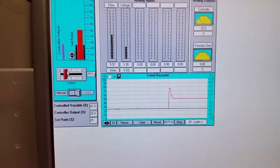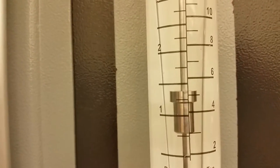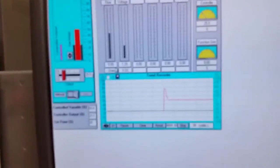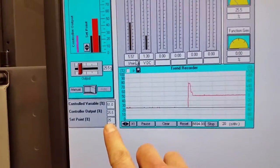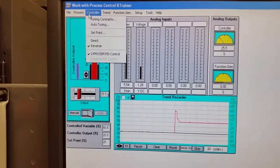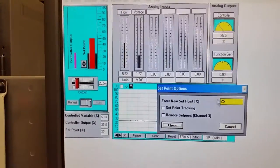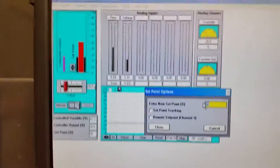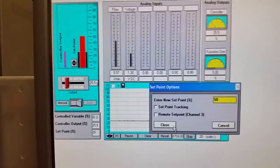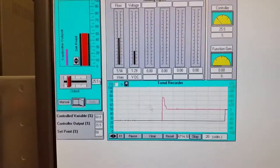Now we're going to have the computer take over. I'm at five and a half liters per minute, and I'll change the set point to 50% to match where I am — much smoother than jumping from 25%. You can see my set point has now increased to match my actual value, and now I'm going to switch the controller to automatic.